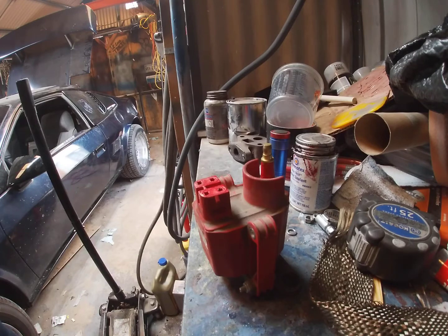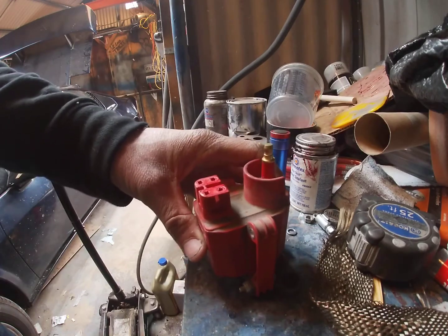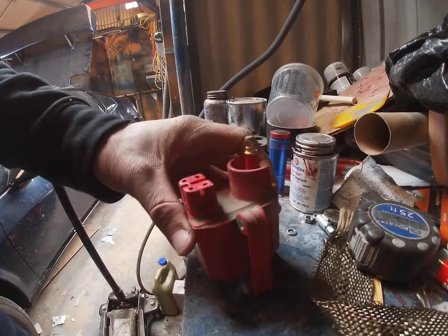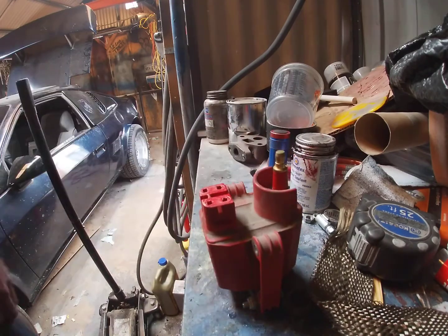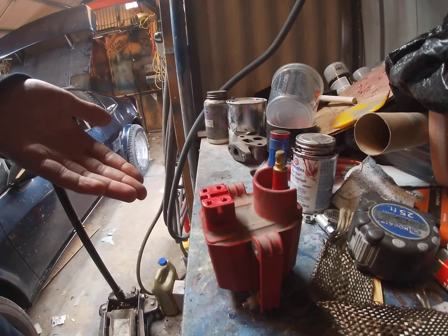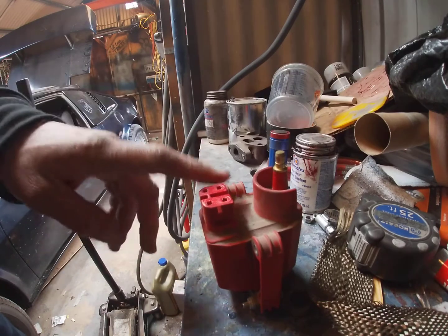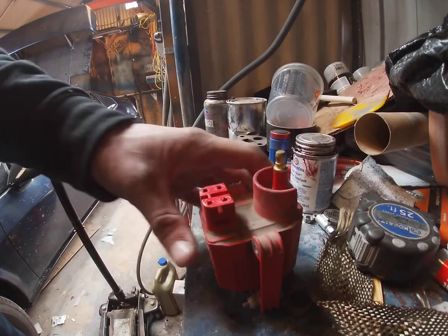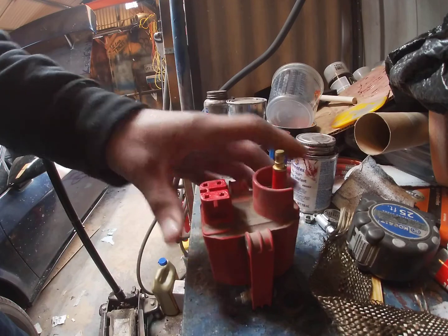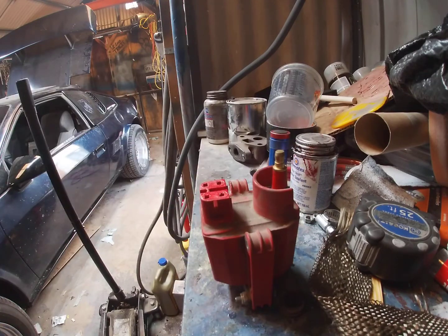I think this is really going to help not only people in the Fiero community, but anyone with 2.8s, 3.1s, 3.4s — anyone that has this ignition coil setup on their vehicle. I know S10s and a lot of Chevy vehicles have this setup from roughly the '80s to the '90s before they went to coil packs.